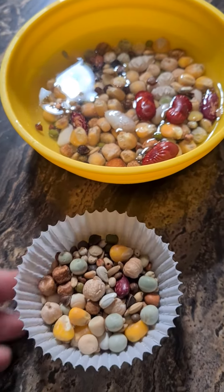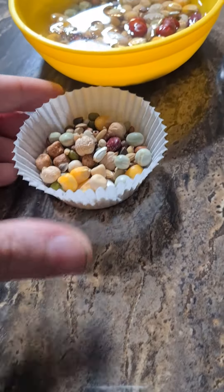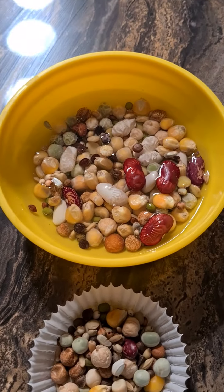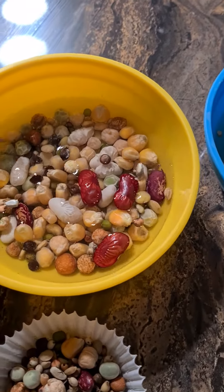This one is the Verso Lager parrot dinner. Again I've got a cake case full — this is going to last him a couple of days too. I'm going to mix it with the other one. To be honest I've probably done way too much, far more than he's actually going to need.